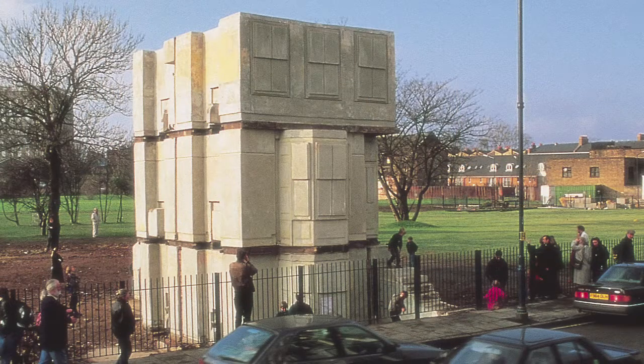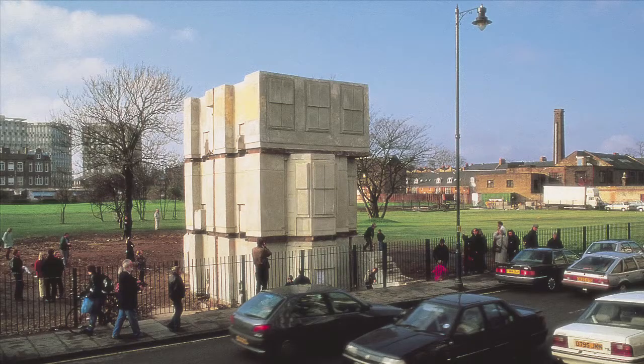At first sight it looks like a life-size sculpture of a house with the roof chopped off, but in fact it's not. It's a negative or inverted cast of the inside of the house. Whiteread and her assistants used poured concrete and a metal armature and they built a cast of the inside spaces, the interior walls of the house.